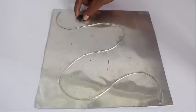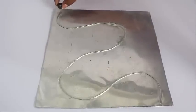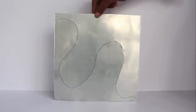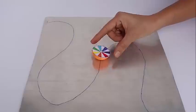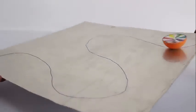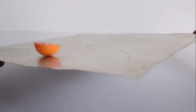You will see that the magnet is actually attracted to the GI wire but not to the sheet, and the trick is almost ready. When you put this top on the sheet it just follows the path. Your friends don't know that there is a GI wire at the back of the sheet and inside the top there is a magnet.